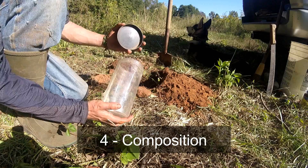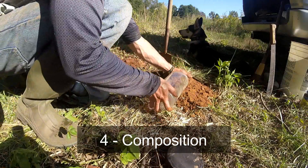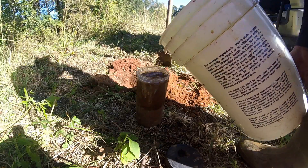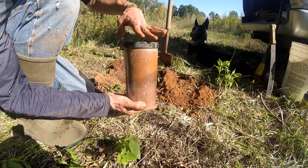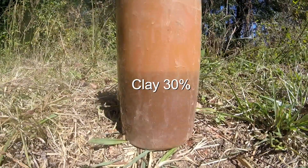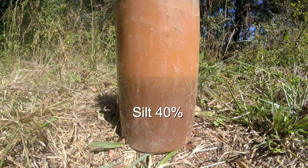Test 4: Soil Composition. With a clear jar, fill half with soil and half with water, leaving 1 inch of air at the top. Cap, shake, and let sit overnight. The soil will separate into clay, silt, and sand.